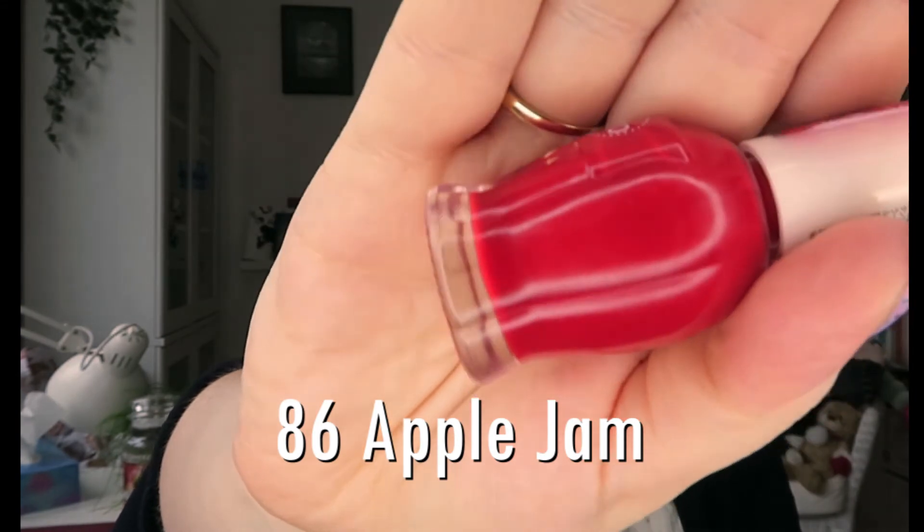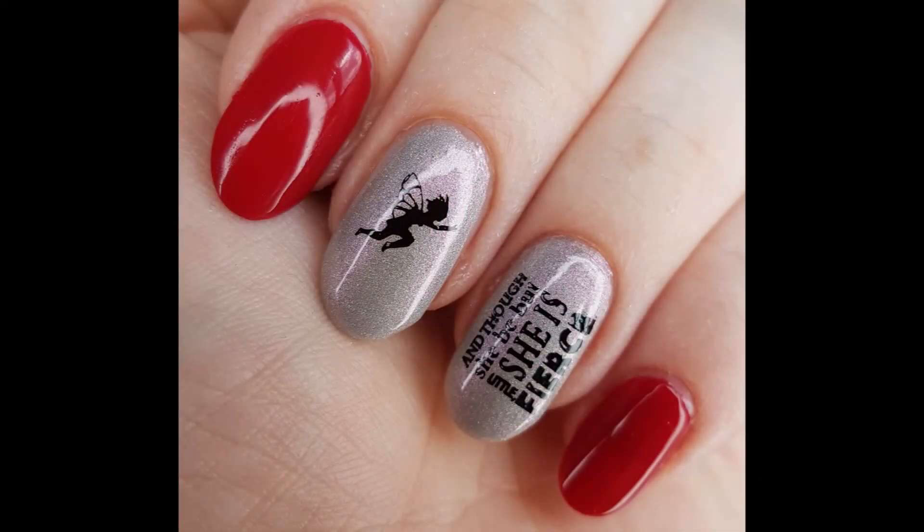Finally, my favorite from the collection is the red — number 86, Apple Jam. I'm not sure why it's called apple jam since it's more of a strawberry jam color, and the stand even showed strawberry jam as the image. But it's a beautiful two-coater, proper shiny red. I wore this in my fairy manicure with Artist Nails Delicate and I absolutely adore it — I can't wait to use it again.